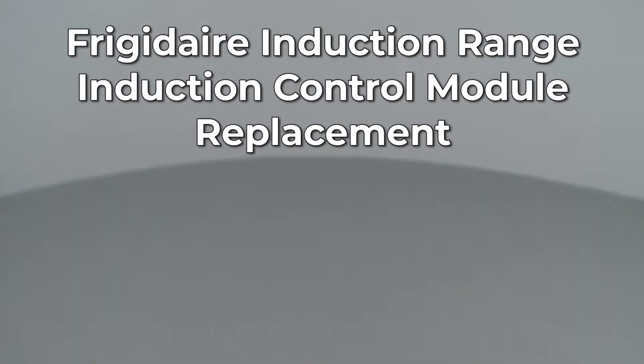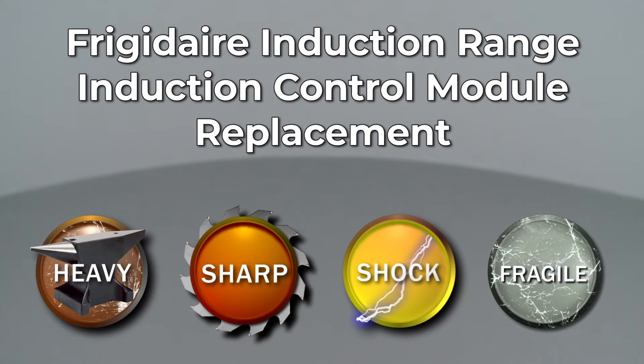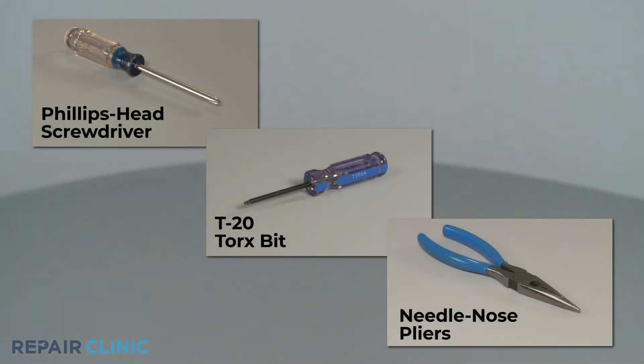Since Repair Clinic encourages you to perform this repair safely, a warning icon will appear when you should use caution. To replace the left or right induction control module in this Frigidaire induction range, you will need a Phillips head screwdriver, a T20 Torx bit, and needle nose pliers.